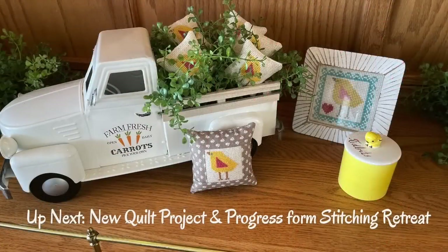Thank you for watching this video and for subscribing to my channel. Up next on Pigtail Quilting and Stitching, I'm going to show my progress from my stitching retreat and how that little quilt is coming along, and also I started a new quilt and I want to show you the progress on that too. Thank you for watching.